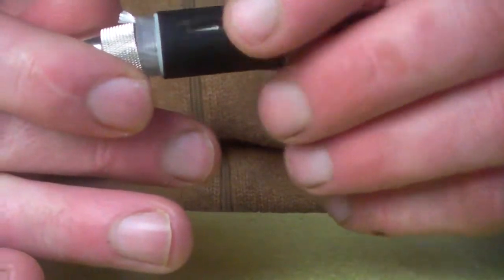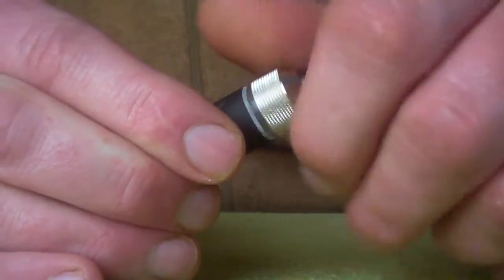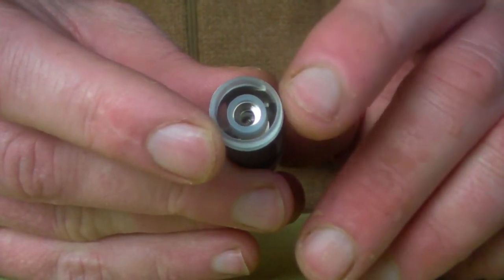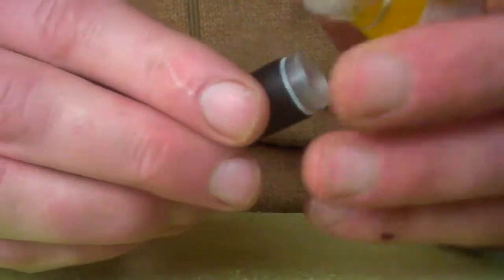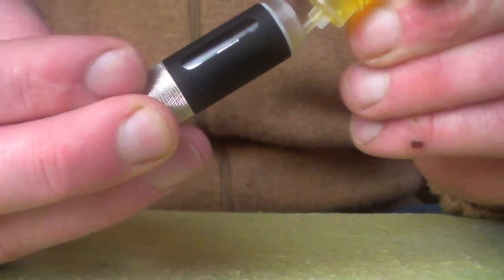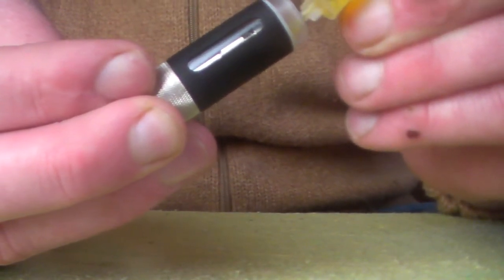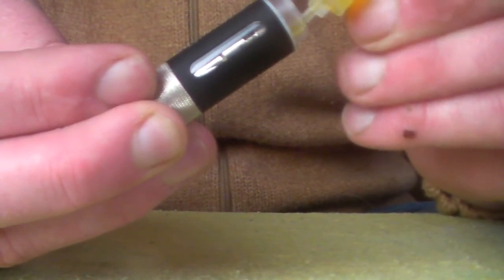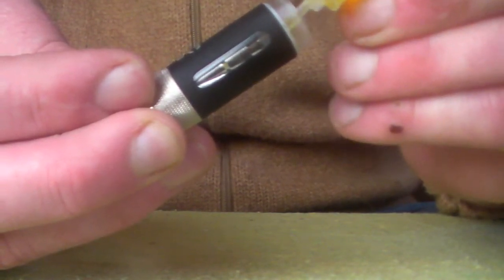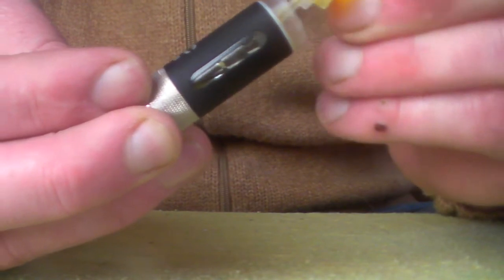All you need to do is pop on the tank and screw it on. The Nova tank has a top coil, so to fill it you need to fill from the top. There's a really nice filling chamber here — just get your e-liquid, tilt it to one side, and start to fill up the tank slowly. The Nova has 2 windows so you can view how much liquid is within the tank. With any new tank you really want to leave it for around 5–10 minutes so the wick soaks up all the liquid and you're not going to get any burnt taste.